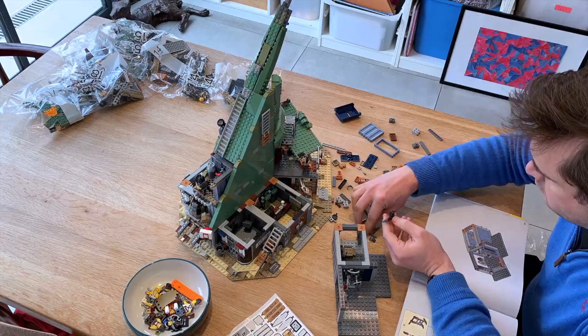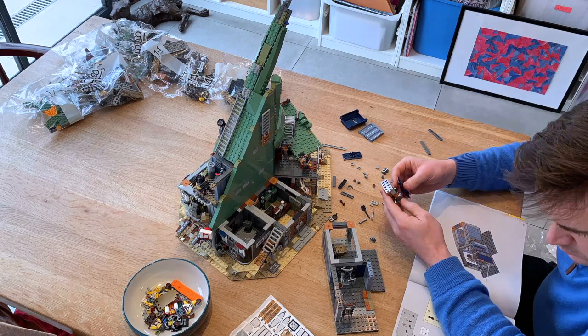Build time is a good couple of evenings, and this will depend on your skill set. Keen to see the finished result, we blasted through it, but working with kids would take you longer.